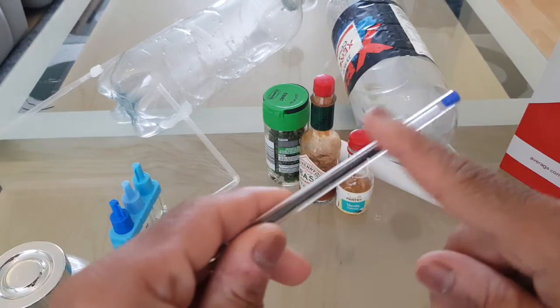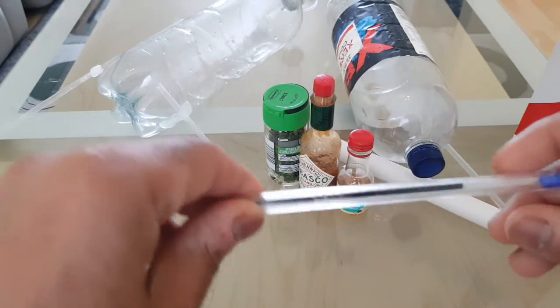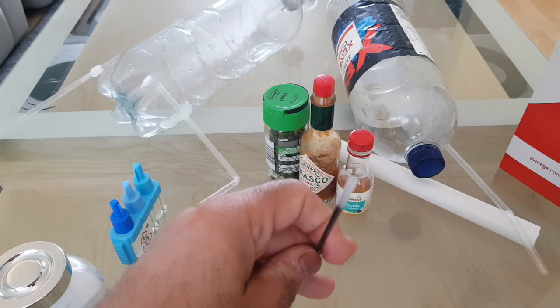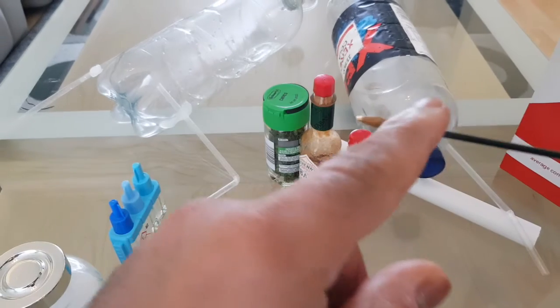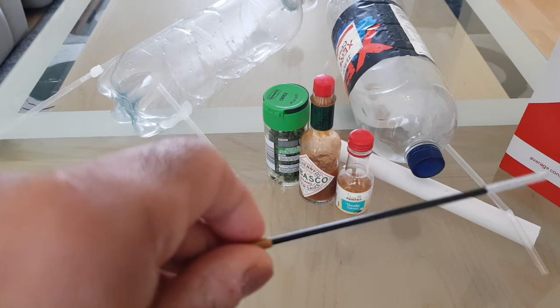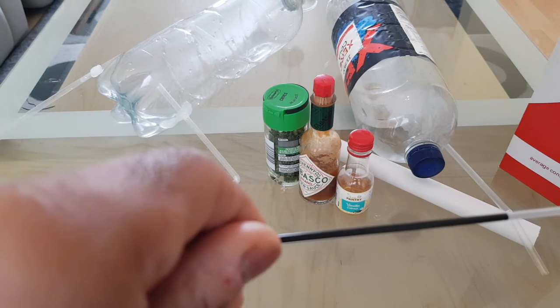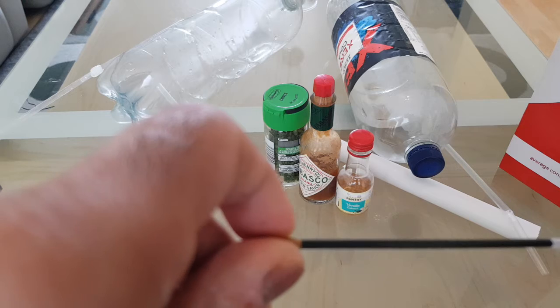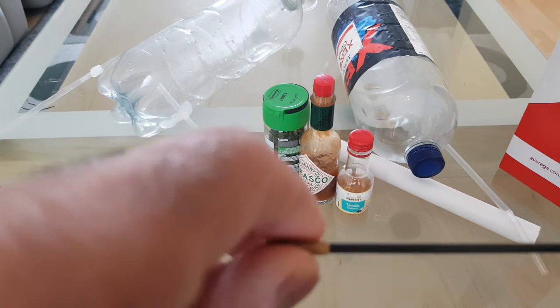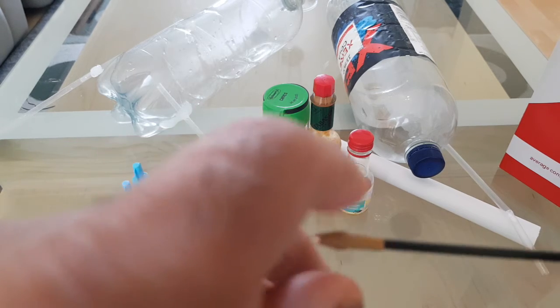I'm looking at a very simple idea — using a biro. You've got a built-in liquid holder there, and you've got a tube which is now gauged out. I'm wanting to just chop the end off there and drain the ink out. Thinking out loud, you could potentially use some of the ink to dye the water with, so I'll test that.